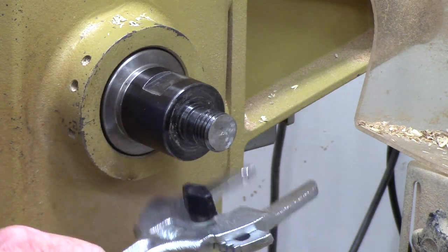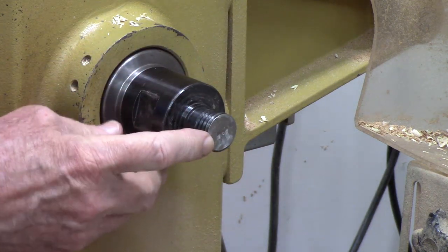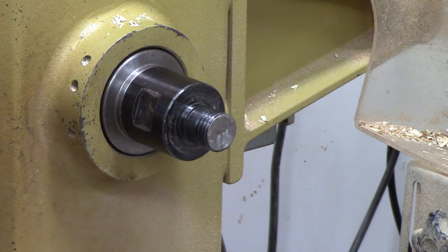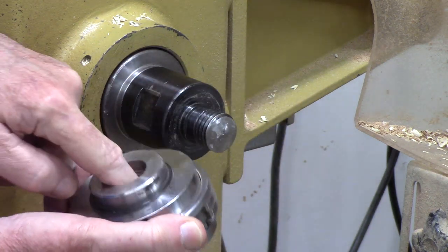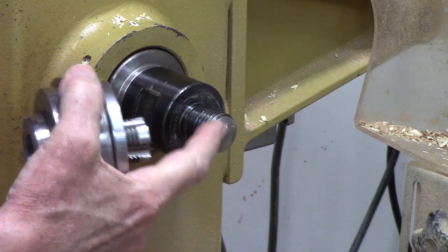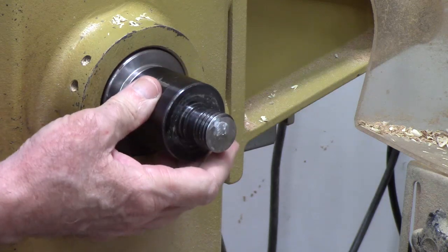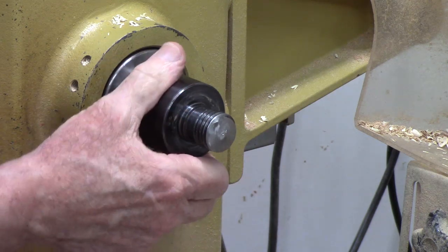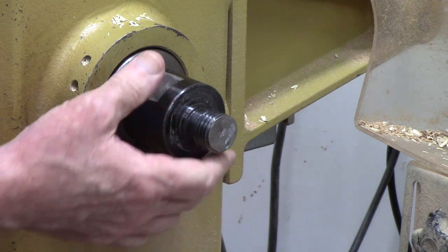Sometimes it gets stuck a little bit, so I do have this slip-and-lock nut wrench which makes it easy to pop it loose. On this particular one, I actually had to grind it down because the threads were so long that on this Precision MIDI they bottomed out against the journals and I couldn't get it all the way down. You can get them in all different sizes — one inch to three-quarter, three-quarter to one inch — so look around to see what you need.